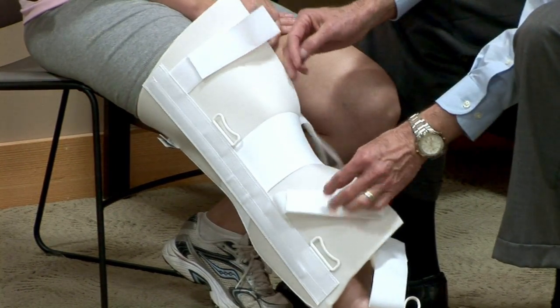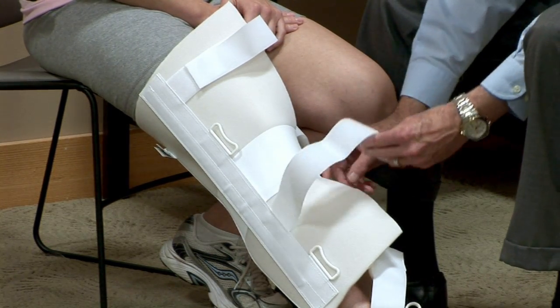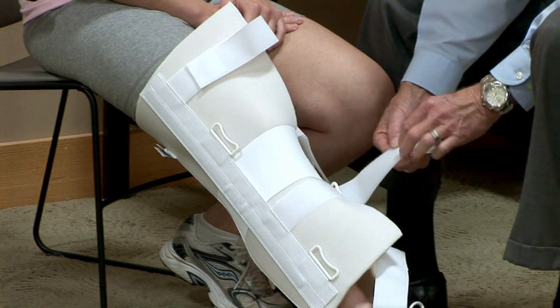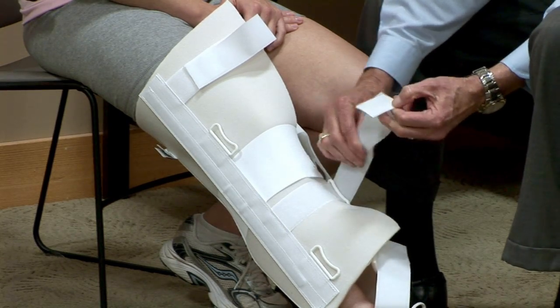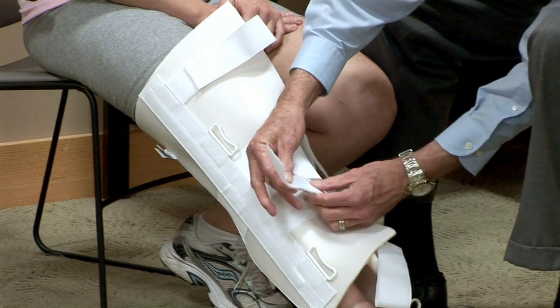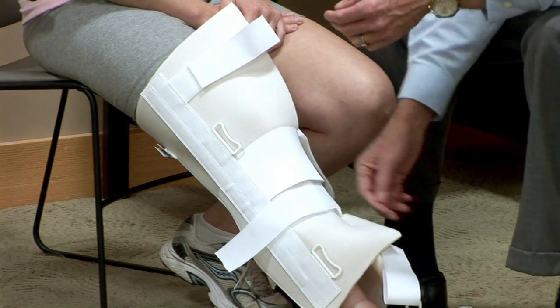Then I can do the Velcro loop and lock closure. These are length-adjustable straps where there's a separate Velcro tab. If you need to, you can set this, set the Velcro hook there, and then trim off the excess. So they're length-adjustable straps.